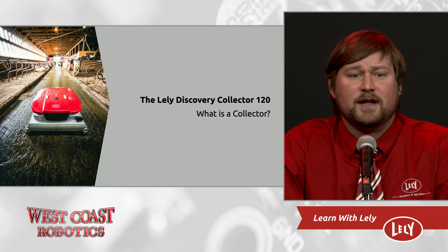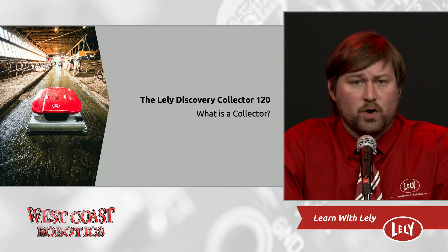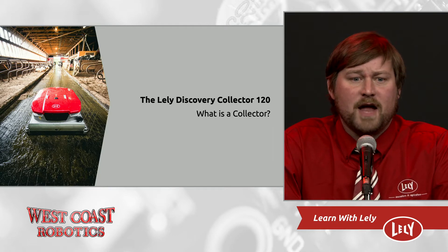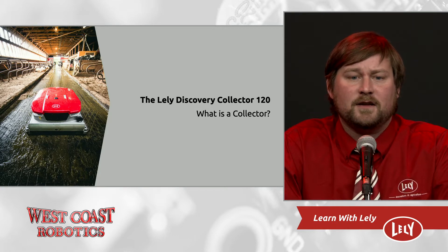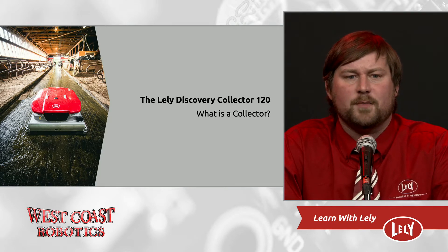This is a robot that autonomously travels through the barn. It picks up manure, urine, and bedding left behind by the cows in the alleys and crossovers of the barn. This machine is simple to retrofit into most barns and provides savings when building a new barn around it. West Coast Robotics is proud to have 10 units running in British Columbia today on 8 farms, including one farm on Vancouver Island.